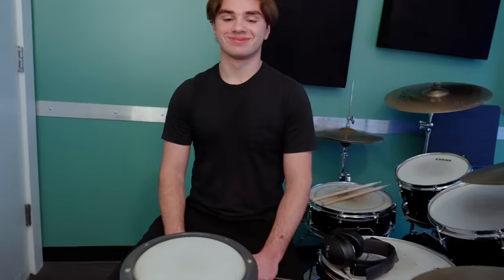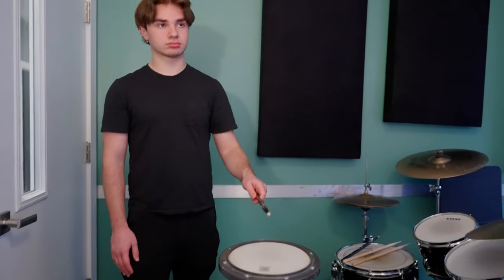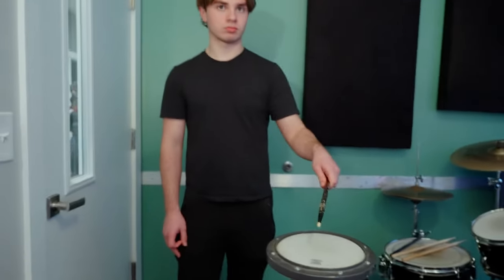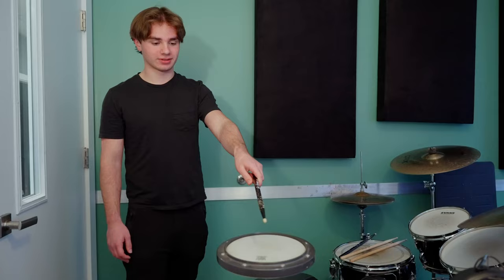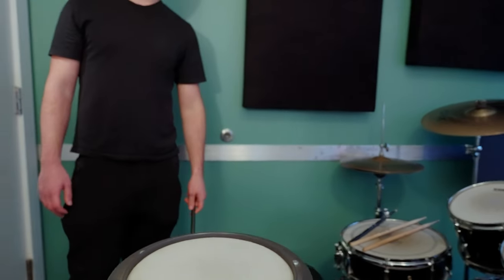First up is Jack Tenochis. The rules: no rim shots, 5As only, backbeat hand only. Pretend you're playing a Michael Jackson tune like Billie Jean or Beat It. His average backbeat comes in at 0.9 Newtons. Then, as hard as he can hit — 3.1. So 3.1 is Jack's score.